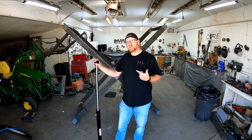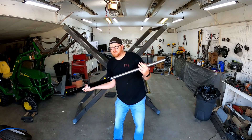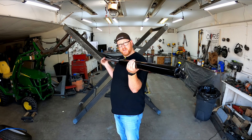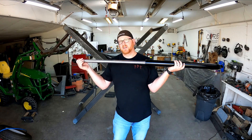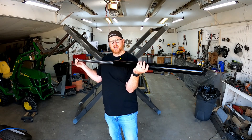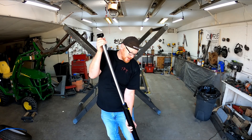Hello and welcome back. On today's episode we're going to be installing this big sucker. This is a two inch hydraulic cylinder with an inch and a quarter rod. This one has a 26 inch stroke. It's 34 inches retracted and 60 inches fully up.